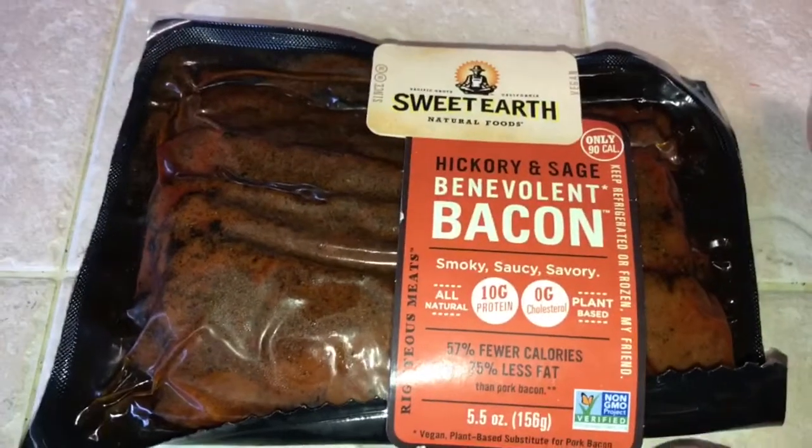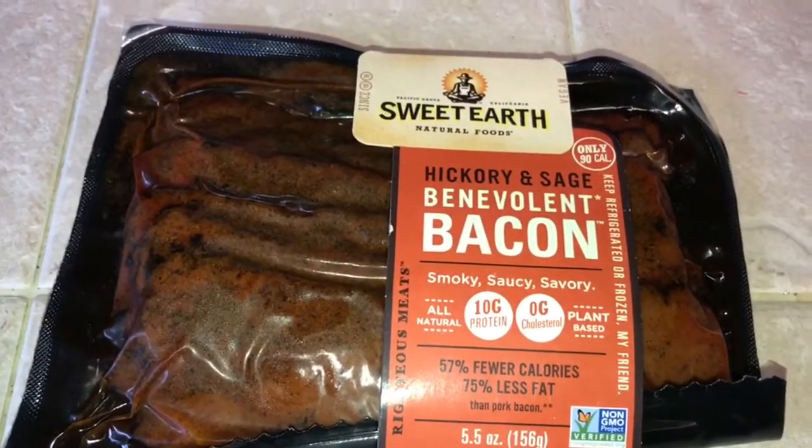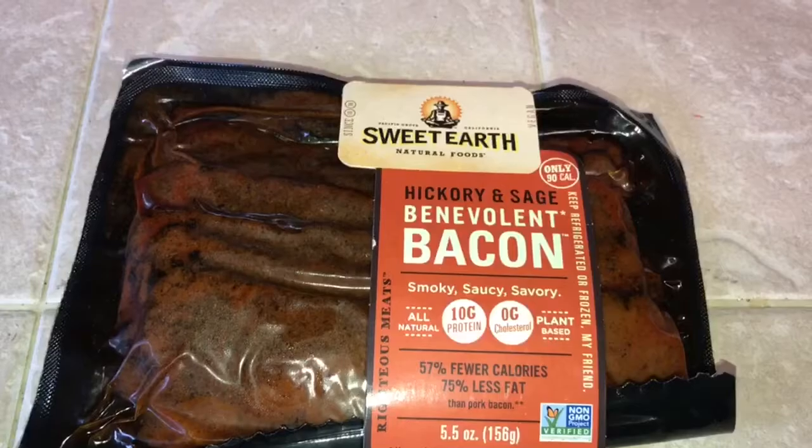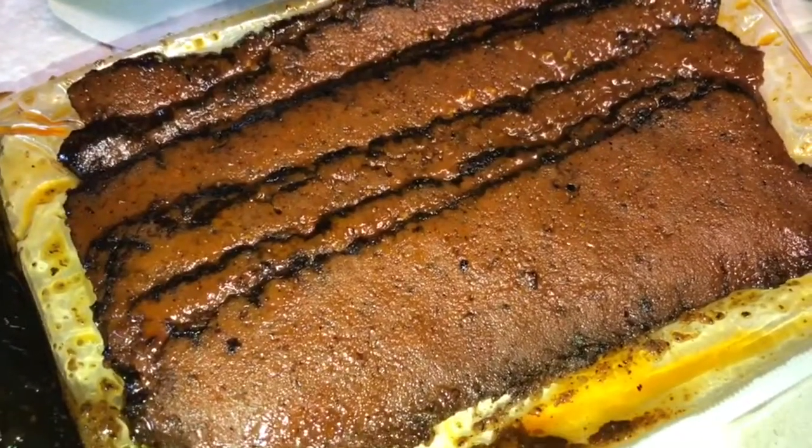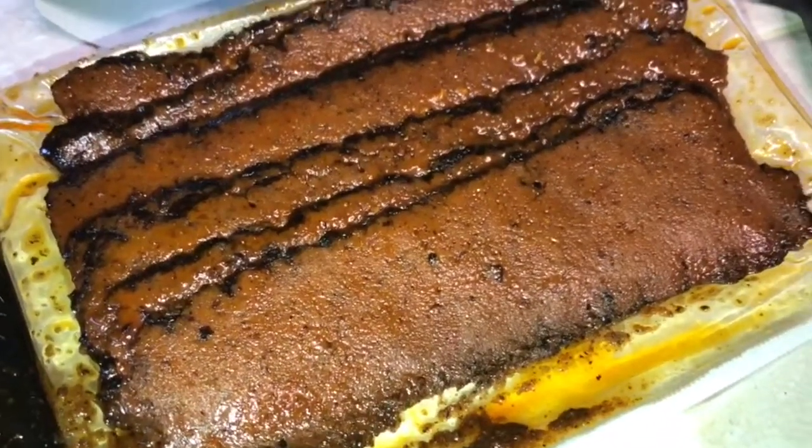All right guys, so I'm going to go ahead and start this and I'll show you what it looks like — the process. I show you all before, during, and after. Here we go. It looks like this out of the package. I mean, come on. If you could smell this, it smells like brisket to me. It's really thin too.